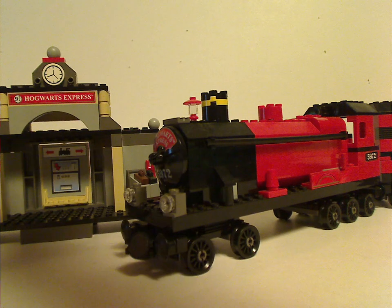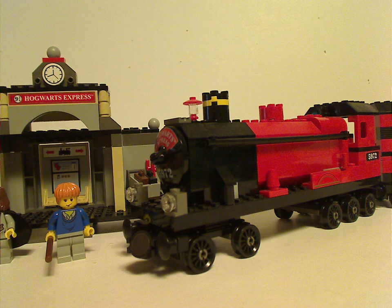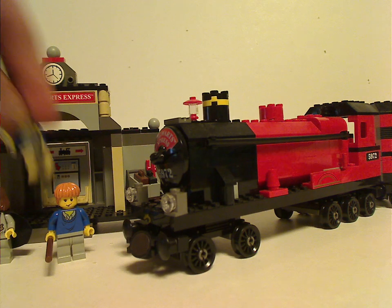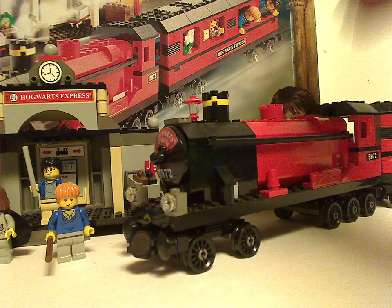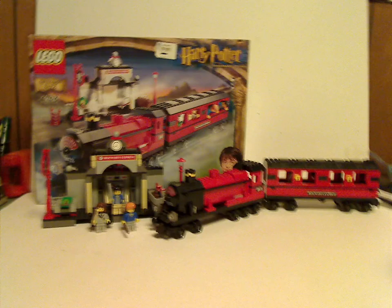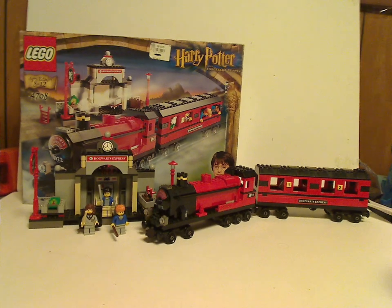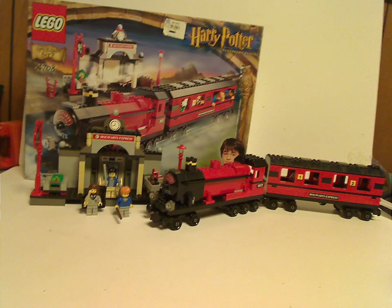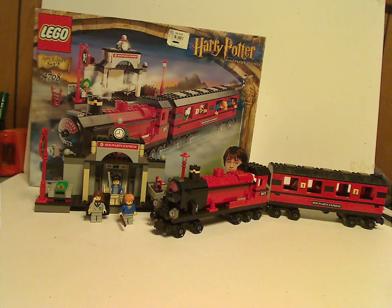So, here we go — the final assembled version. Overall, I think this is a quite fair, good version of the Hogwarts Express. Even though it doesn't have a tender, which I think could have bumped the price up a bit, I can forgive it. And for all the features that it has, I can forgive that as well.